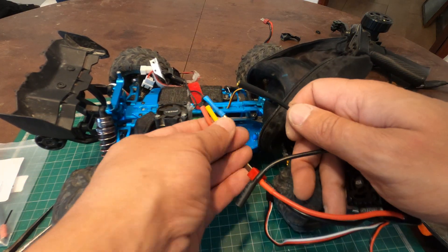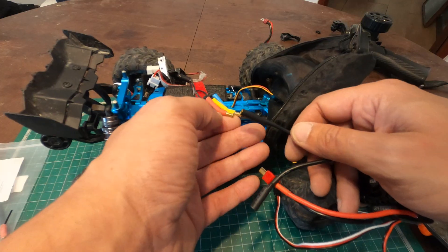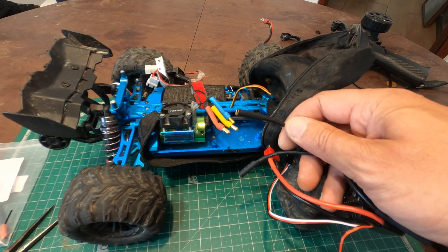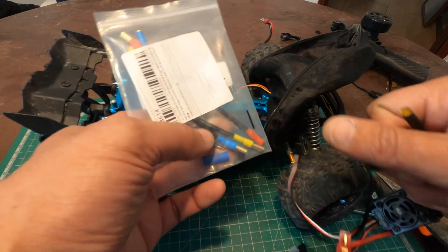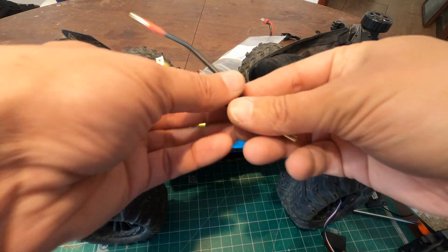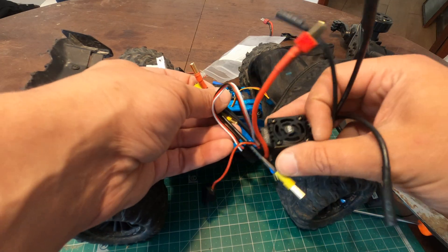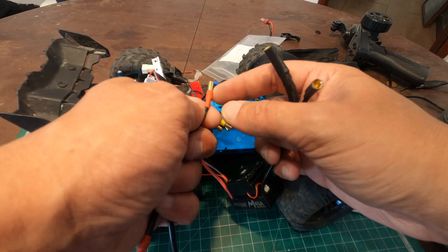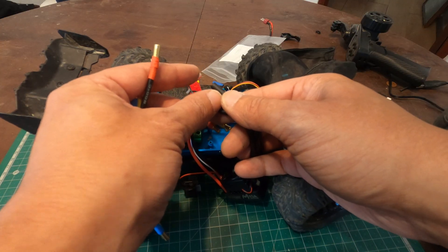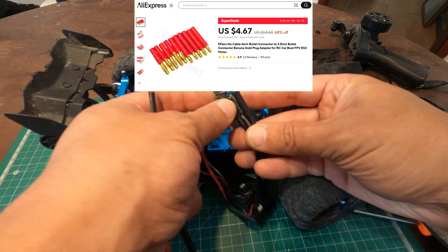This ESC comes with 4mm bullet connectors, and motors with 2808 cans tend to use 3.5mm, so you have two options. I'll leave adapter links in the description — I have these ones here but they are a bit long, and we'll have too much cable in here. There are shorter adapters that only use a small amount of space; I'll try to put the link in the description if I can find them.